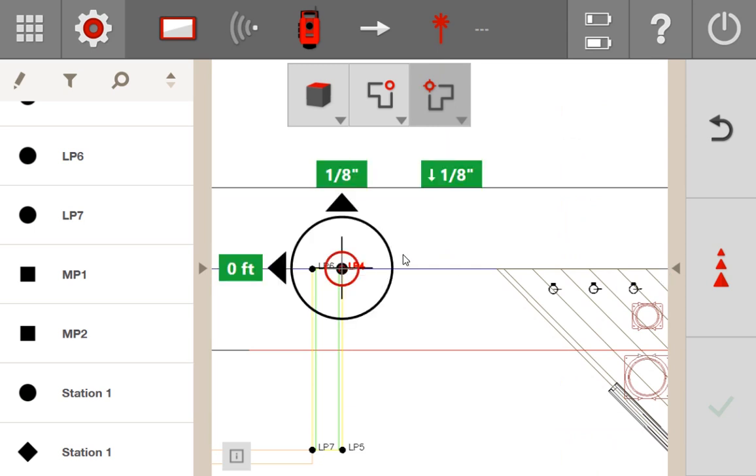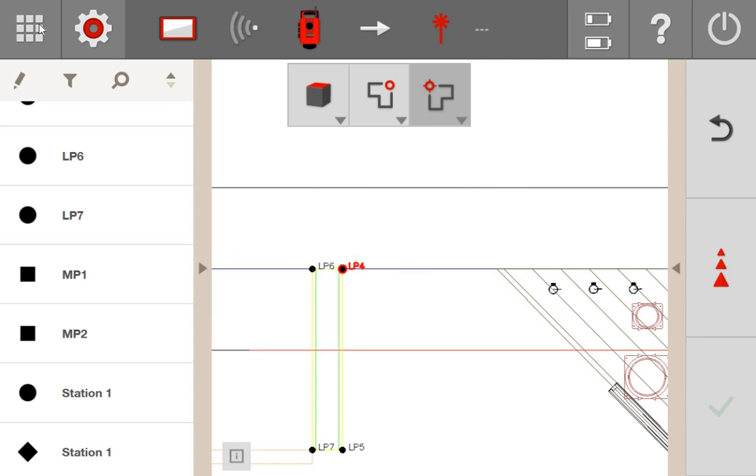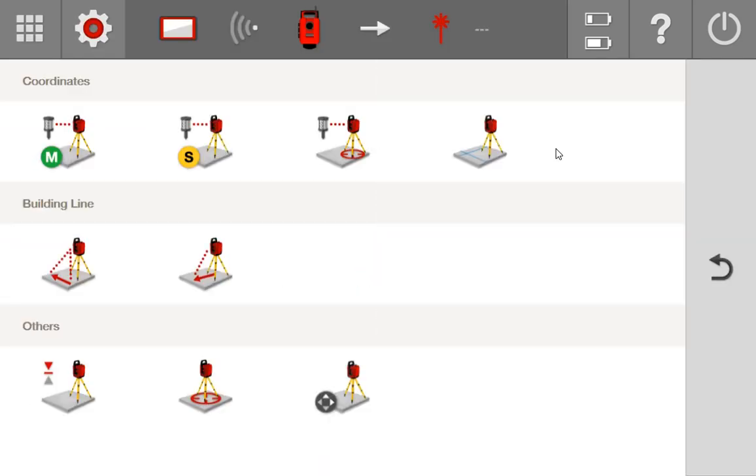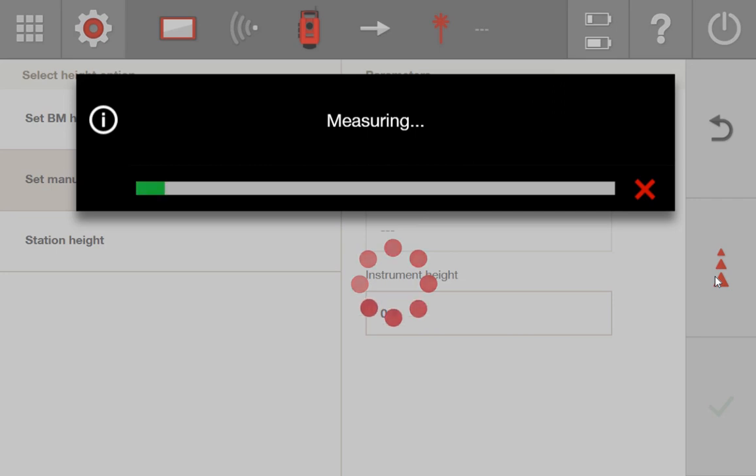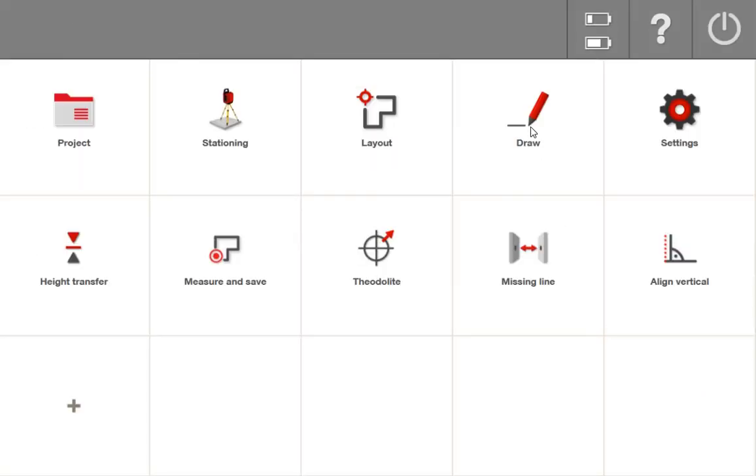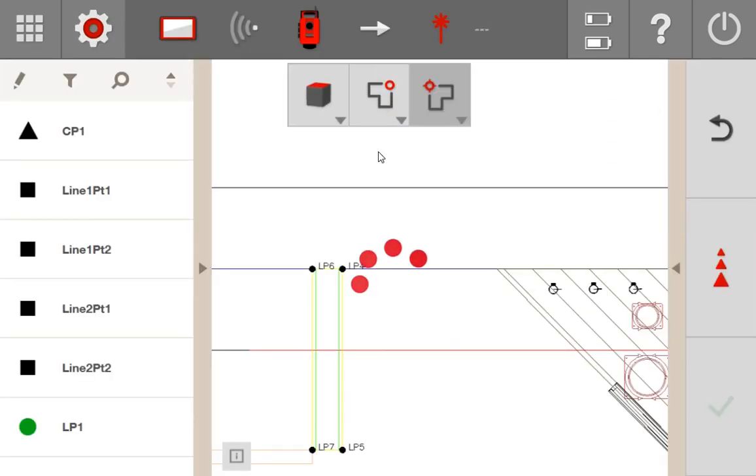Now let's say you want to start laying out points on the ground instead of the ceiling. Easy — just go to your home screen, stationing, and instead of going through the whole stationing process again, you can just readjust your station height. Go to station height, set manual height, turn the tool to the ground, and measure it in as the new zero height. Now when you lay out those points, they're going to be laid out on the new zero you just measured in — in this case, the ground. Please leave any questions in the comments, and that's how you go between laser mode with heights on and off to lay out your points.